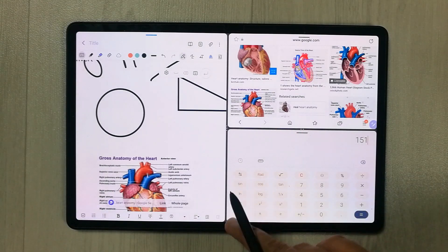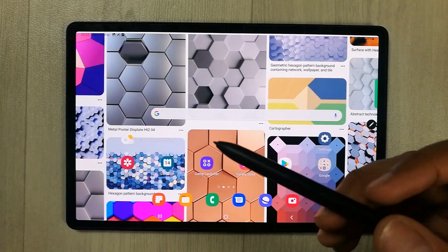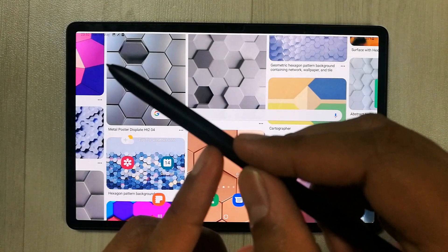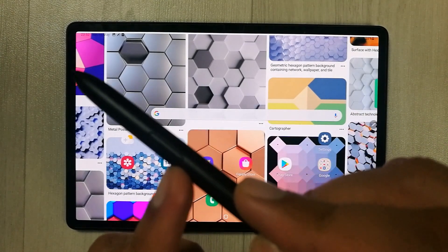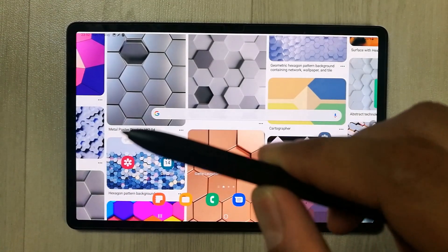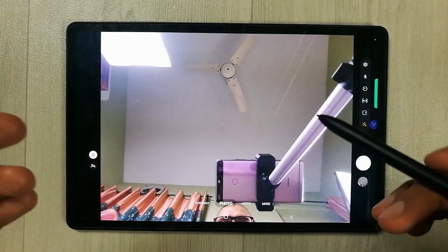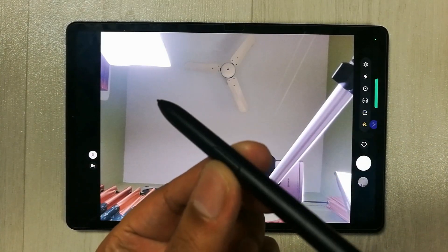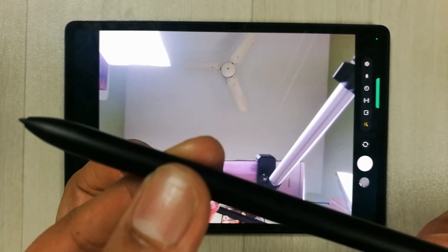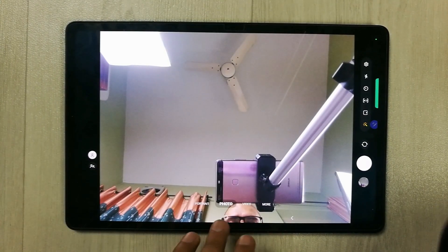The next feature is Air Actions with the S Pen. If you press and hold the pen button, it turns on the camera. Then, by just pressing the pen button — without touching the tablet — you can take a picture.